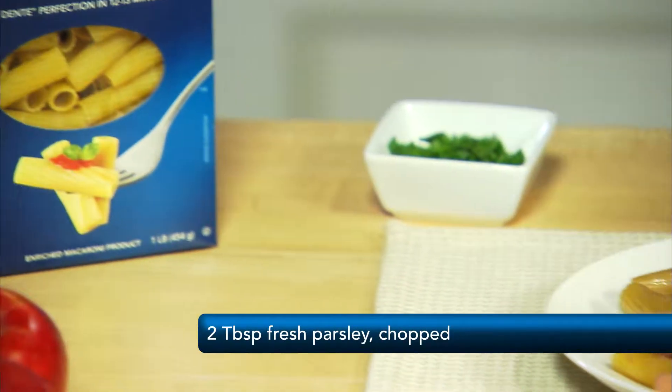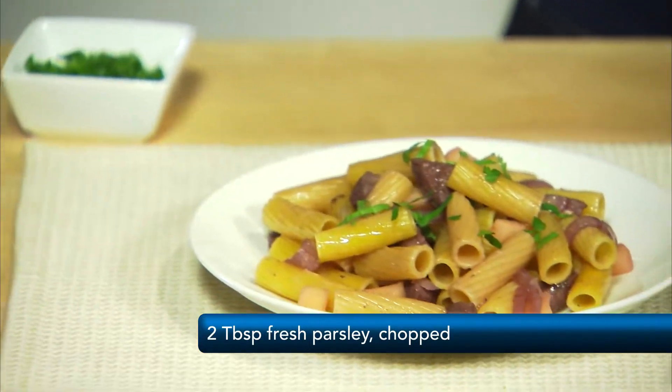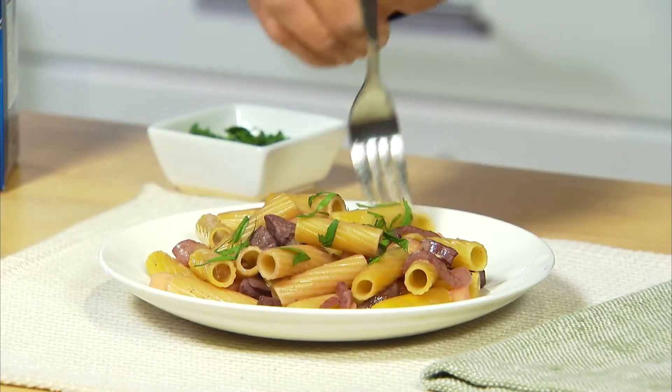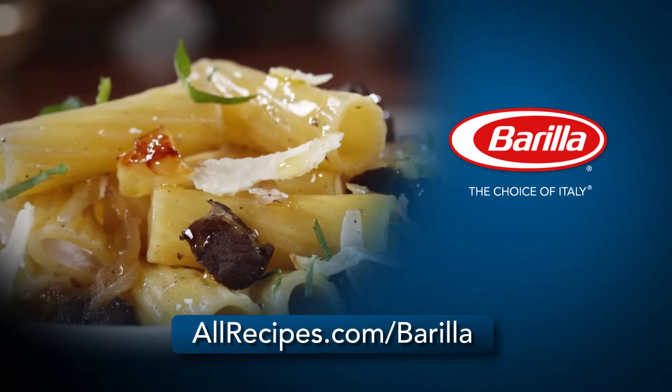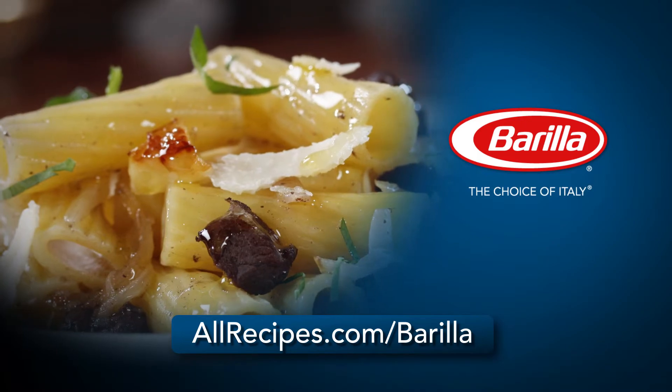I've garnished this with parsley. With over 40 different shapes in Barilla's traditional line of semolina pastas, you're sure to find the perfect fit for any occasion. It's possible with Barilla. For more great recipes like this, go to allrecipes.com/Barilla.